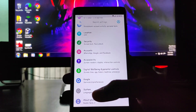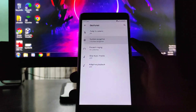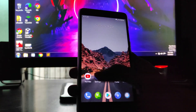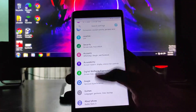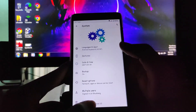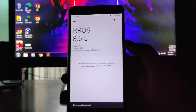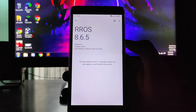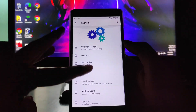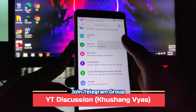Moving forward to the settings — in the system section, you get gestures and system navigation. You can switch to gesture navigation from here, and the gestures are fluid and working great. You also get to see the updater, so we can expect OTA updates since this ROM has gone official. The animation here is looking just great.